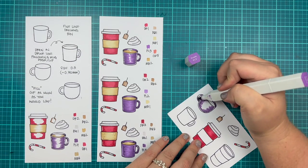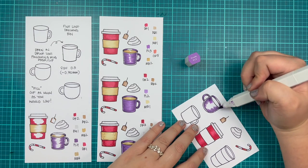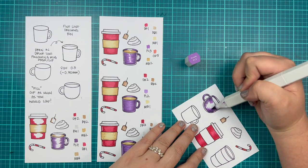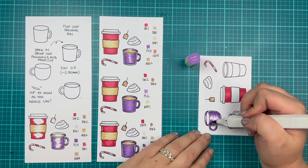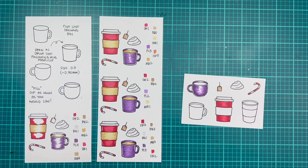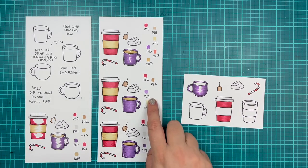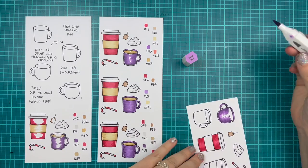For the mug, I wanted to go with a really deep, jewel tone purple. I'm using my PLs and I'm doing PL4, 3, and 2 to color them in. I'm going for kind of a fall inspired color palette — so deep reds, deep purple, and a deep teal green.